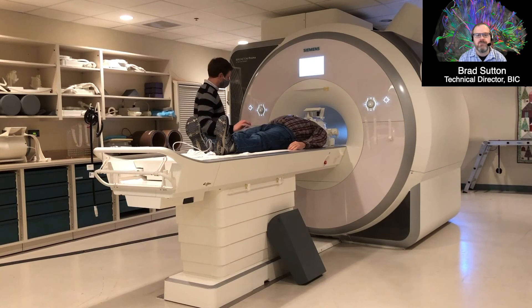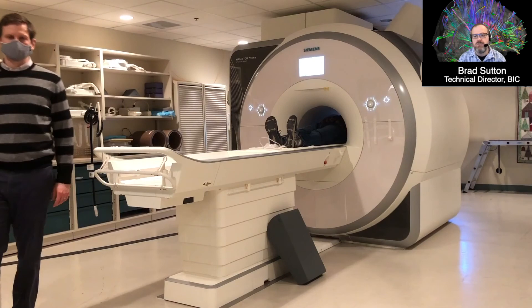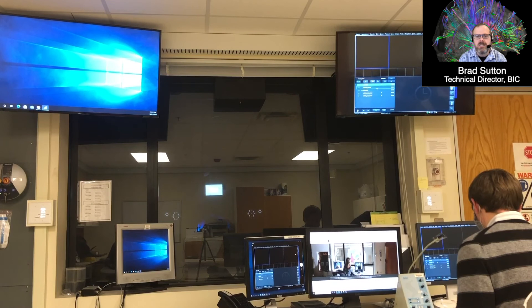Aaron is giving the subject a squeeze ball because it's a really loud scan. If there are any problems during the scan, squeezing that ball will alert him to stop the scan and come in. In the back of the room there's a video screen — you can see the glow off the ground — and that's how the subject will see the task being presented to them.